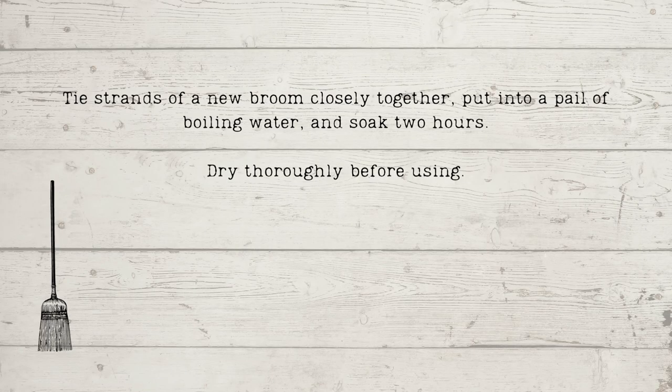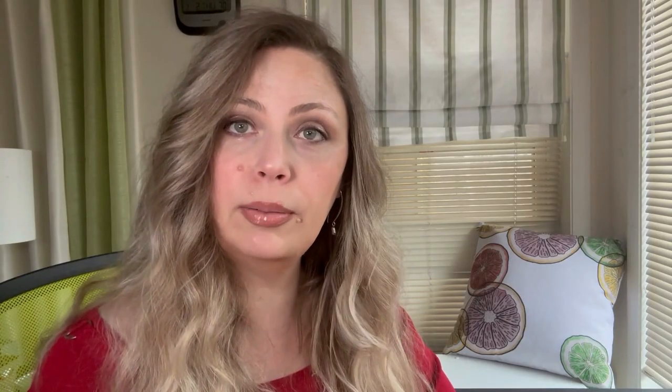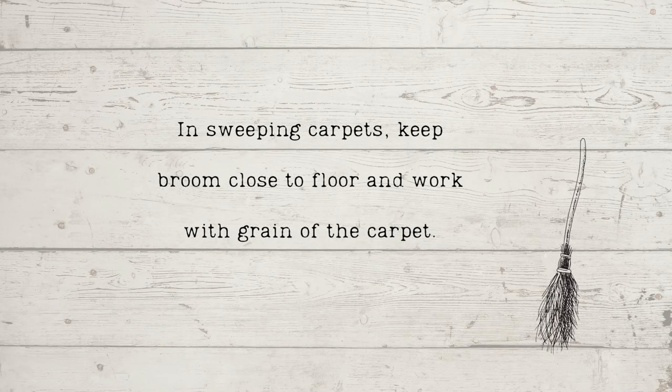Now, cleaning these carpets — there are a few things to talk about. First, brooms: tie strands of a new broom closely together, put into a pail of boiling water and soak for two hours, and dry thoroughly before using. In sweeping carpets, keep the broom close to the floor and work with the grain of the carpet. Occasionally turn the broom so it may wear evenly. Not only did this remove debris, but it also revived the nap.